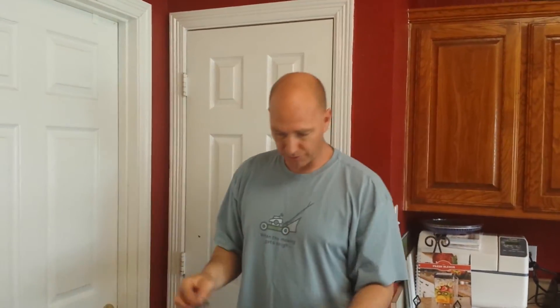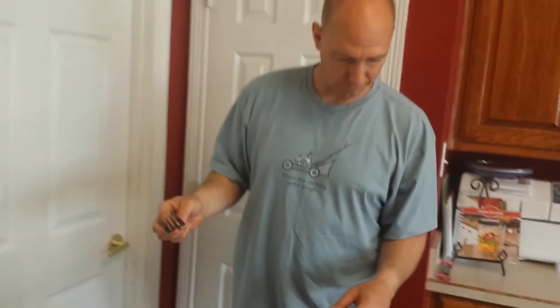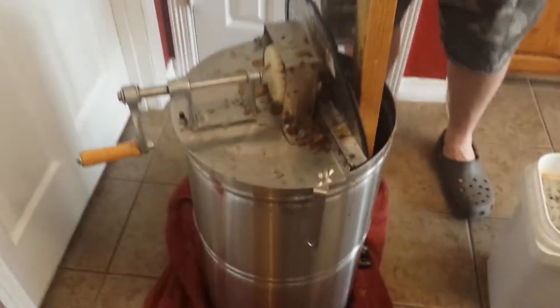Hey guys, Redneck Wannabe here. I was hoping to make just one total video, but technical difficulties. So part one was the harvesting. This is the spinning — whatever you want to call it.